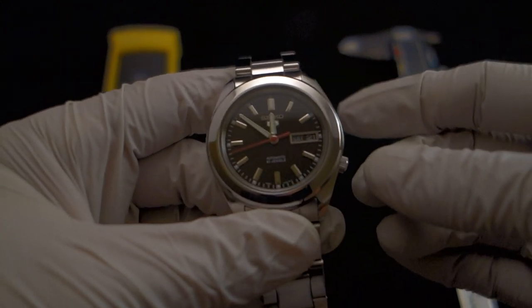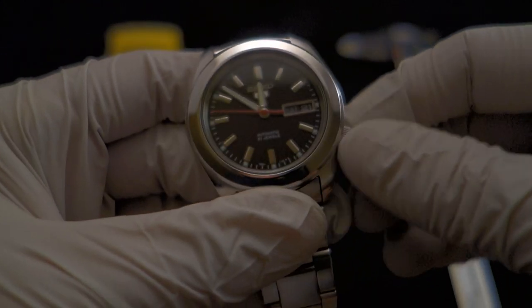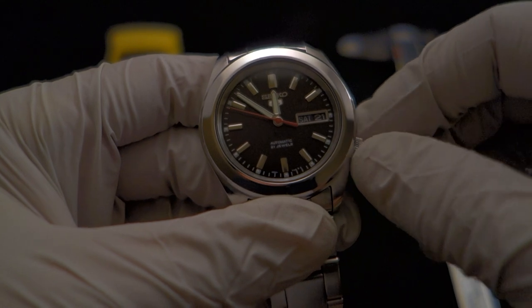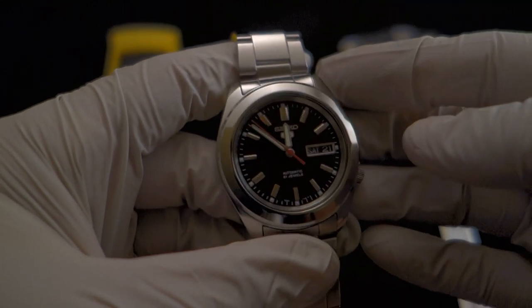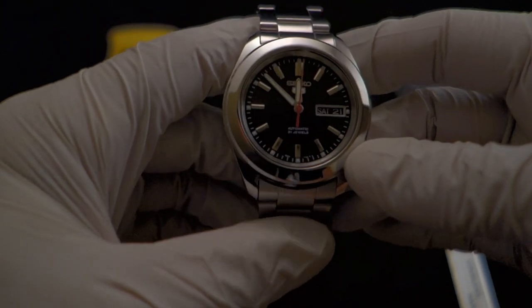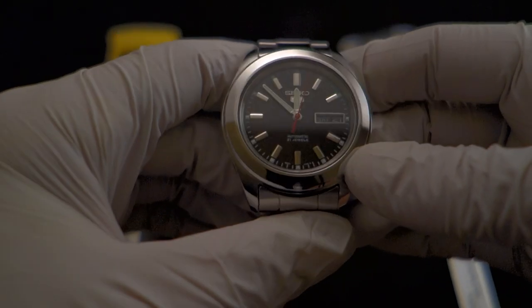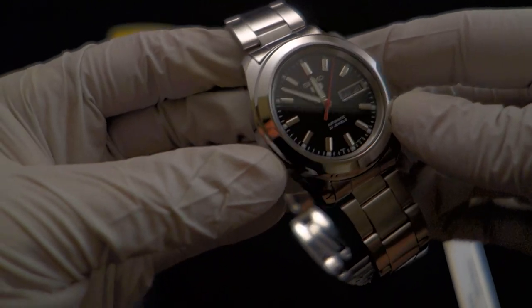Non-hacking means you can't pull out the crown and stop the second hand, and non-windable means you can't pull out the crown and wind it to power the spring that powers the movement. You have to give it a couple shakes to get it going if nothing's happening, then just wear it — it'll be fine. It's a very efficient, robust movement and I have not had any problems with this watch.